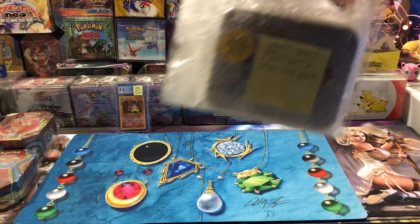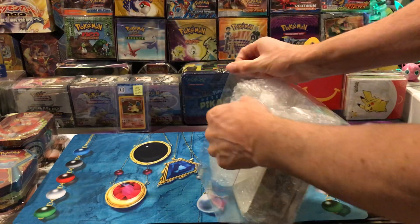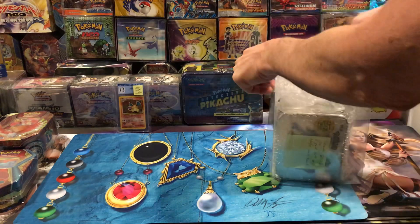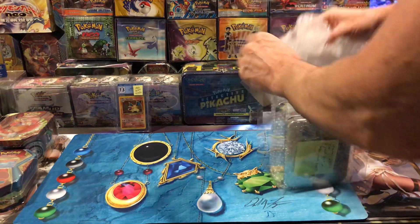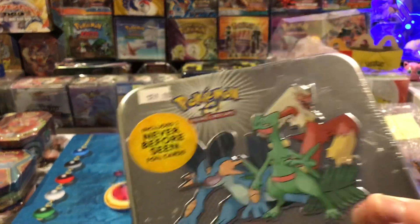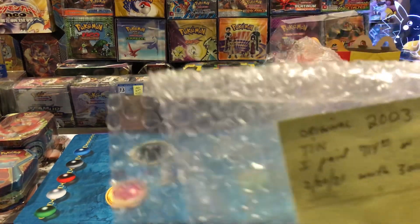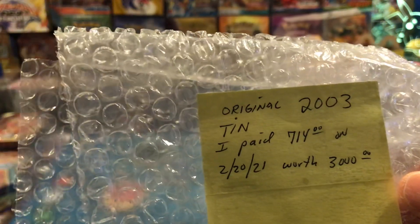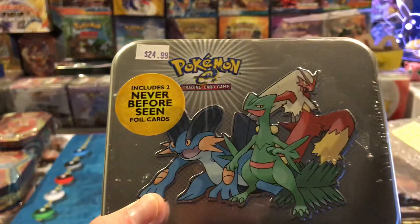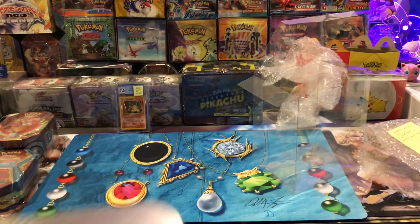I got a surprise for you guys - check this out. Look at that. That did not cost me $24.99 - it cost me $714 dollars. It's worth like thousands. That was $700 with tax and shipping.